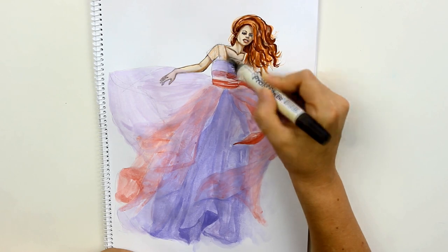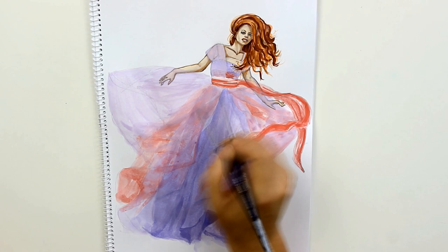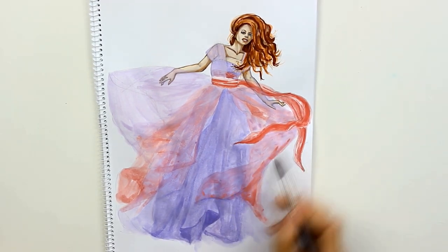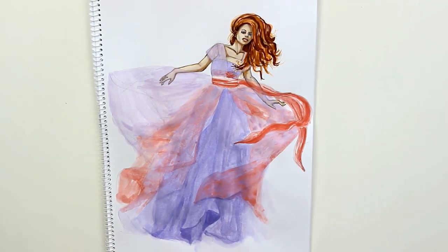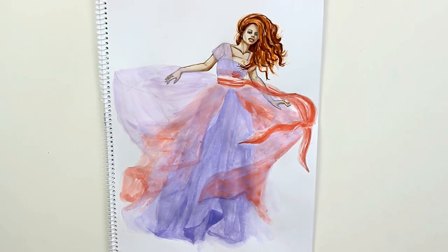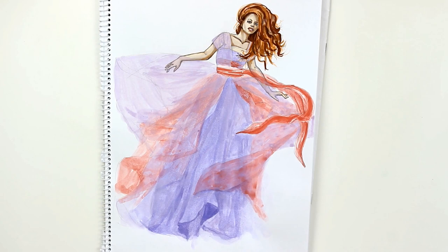I must admit that my illustration of the dress is much more saturated than the colors of the original costume. The dress has a lot of layers in pale violet, pastel pink, white and blue. I couldn't draw them all at once in one illustration, but I tried to recreate that feeling of softness and sheerness — that's why I chose a rather dancing figure. I wanted the fabrics to fly around the model showing all the colors and lightness of the chiffon.